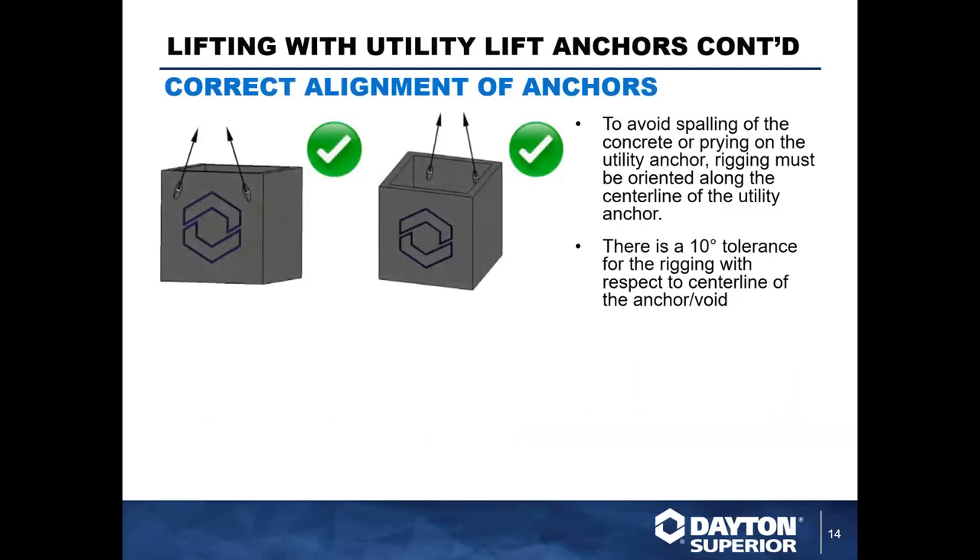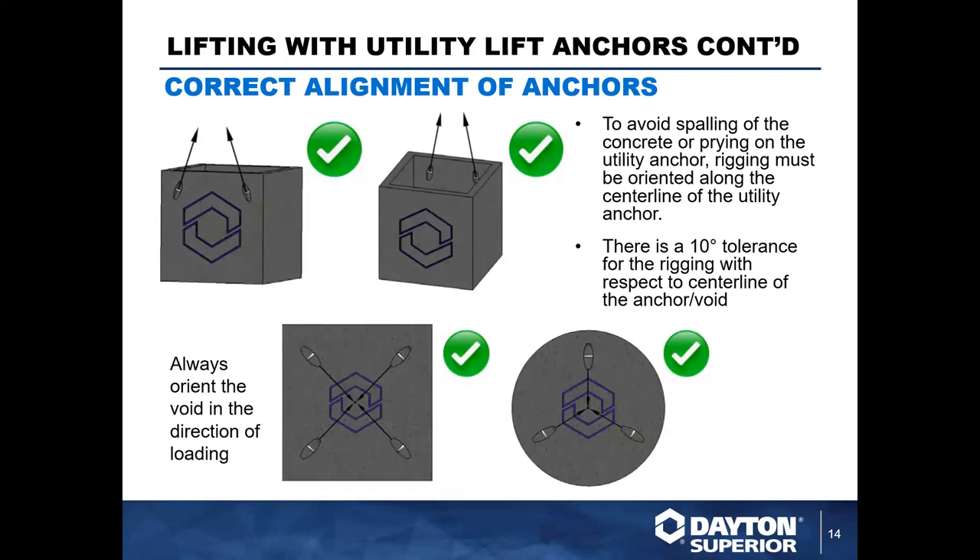Here is how we want to use the anchors — a better detail showing how to align your anchors with your rigging point and sling angles. You want to have the void former parallel to the direction of pull. This is a correct shear pick with the utility anchor system in a rectangular structure. On the bottom we have two additional details: picking a rectangular or square slab with four-point picks up to a center point, and a circular manhole cover or slab with a three-point back pick. Note how the void formers are rotated toward the direction of pull.